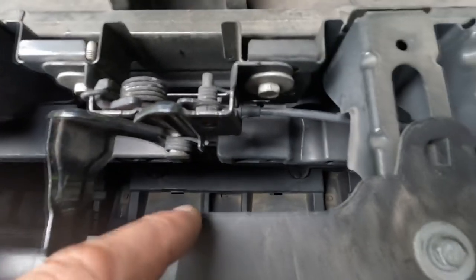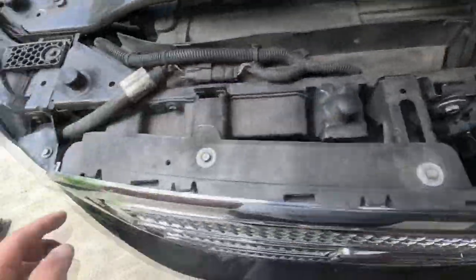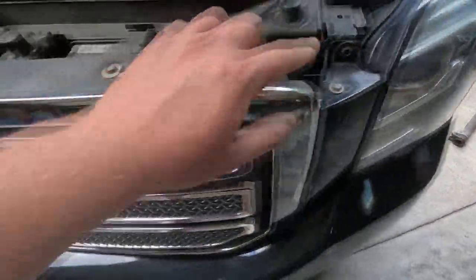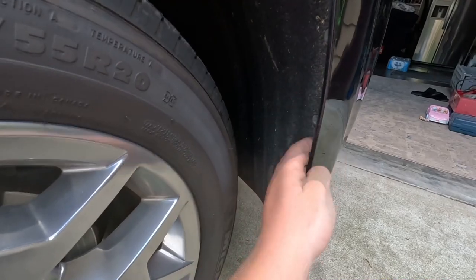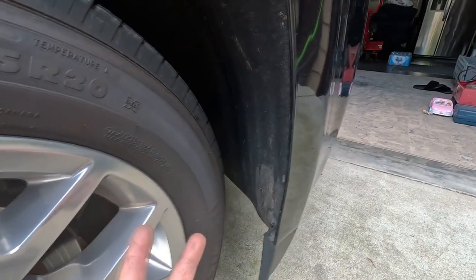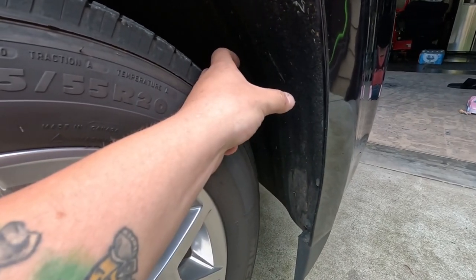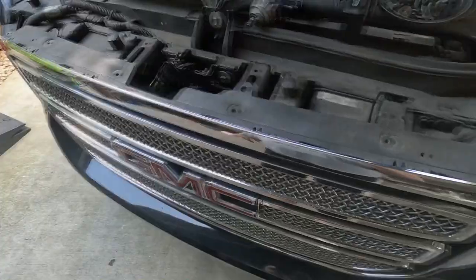Up here in the grill is where all this room is. Now to take this grill out, it's not easy like the older body styles. You have to take all these 10-millimeter screws out, take this bracket off, and this bracket here. We have to come in through the wheel well, take these inner liners out, and there are some screws we have to get to in here. Then there are two big plastic brackets up in the middle of the bumper with two bolts as well.